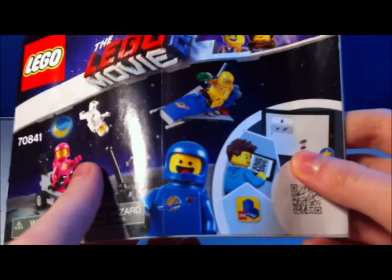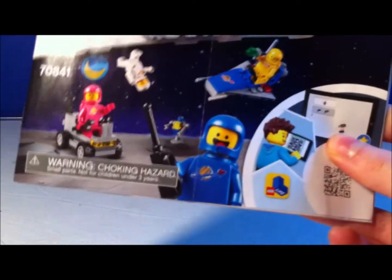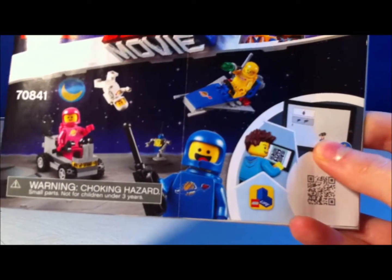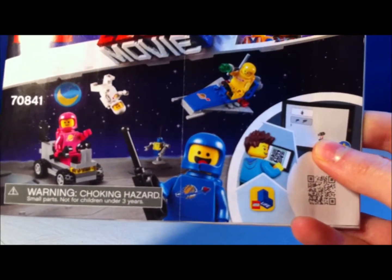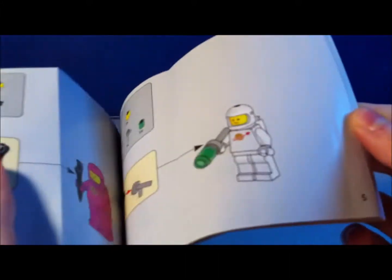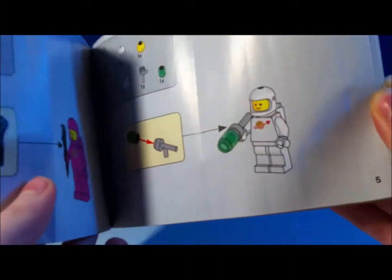This is one of those scannable things. And like I said in my Queen Whatever I Want to Be review, this must be something new for 2019. It does look pretty cool. I don't know what it unlocks. I tried it on my device — my camera's bad though, so it didn't really show up and it didn't work.